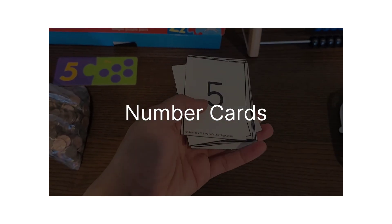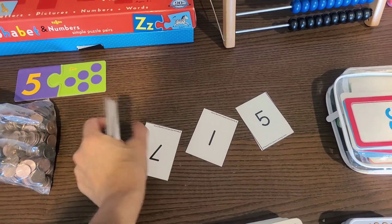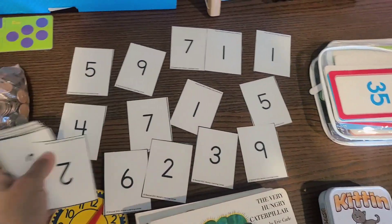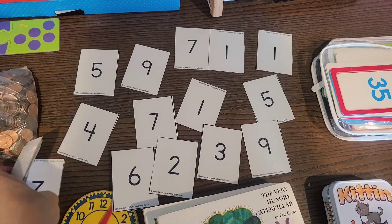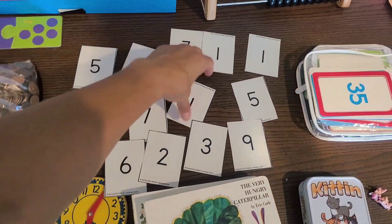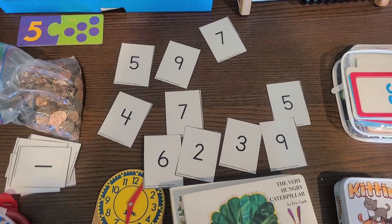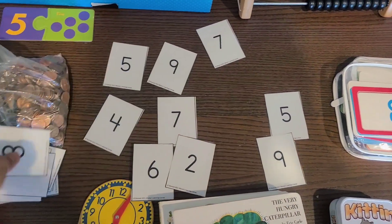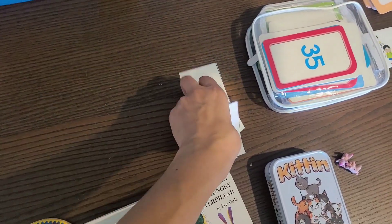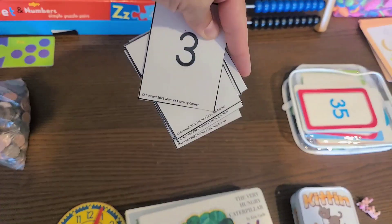Another thing you can do is print out numbers. I actually did this because I do Simply Charlotte Mason arithmetic. They recommend printing out numbers one to ten, with two sets of each, and you can ask your child 'can you hand me all the ones?' or 'can you give me the three?' This was as simple as finding a free PDF on Pinterest, printing it out, cutting it out, and laminating it. Anyone can do that to help their children get familiar with numbers.